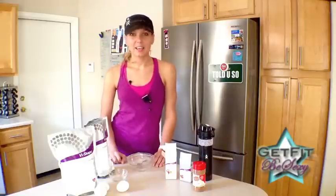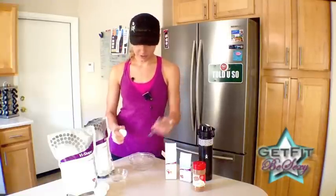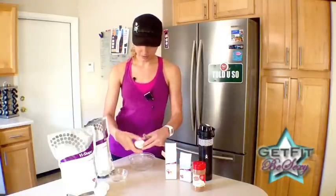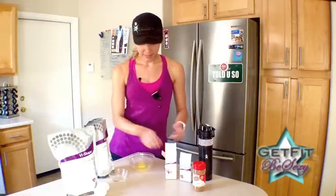So we're going to be making a protein soufflé and it's going to be delicious and it's so easy to make. All you need is one egg — crack it into a microwavable bowl.